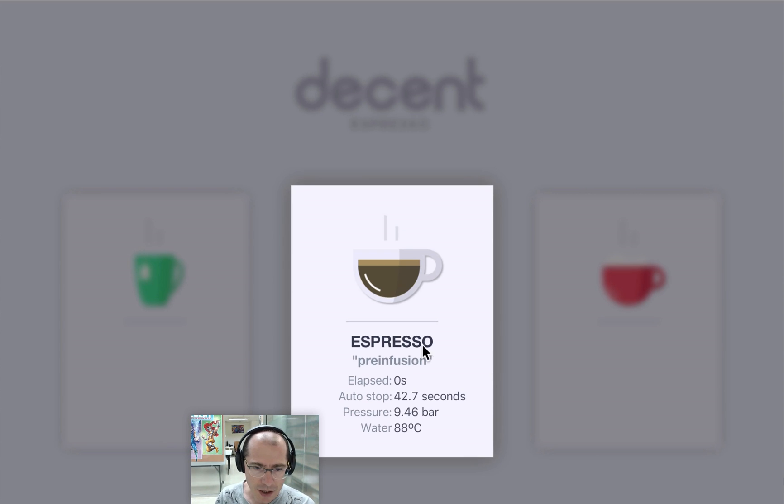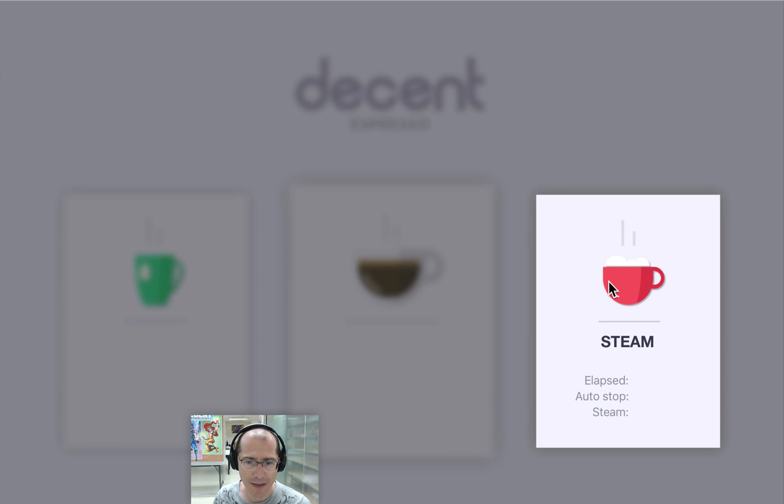Here it is making espresso, and it's showing us the water temperature, the pressure, when it will automatically stop, the number of seconds that have elapsed, and then here's steam.